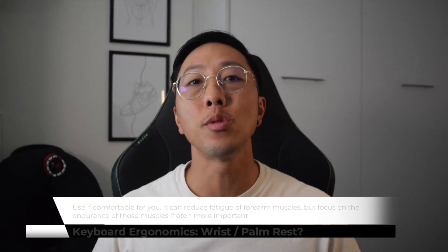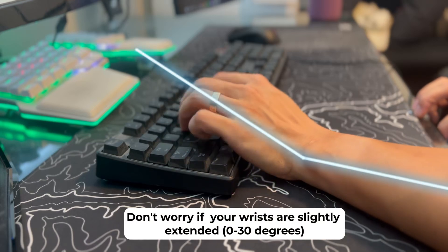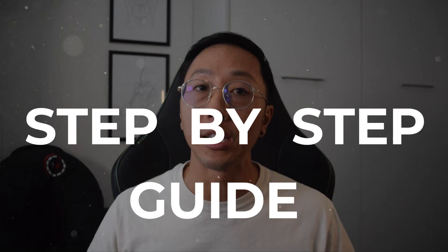For the keyboard hand, I would use it if it's comfortable for you. But don't worry too much if you are in slight extension, since you can use exercises as a way to improve your tissue's ability to handle repeated stress. Here are the actual steps you can take to know if you need it or not.